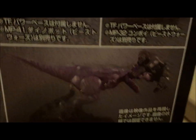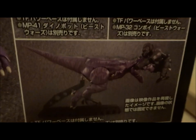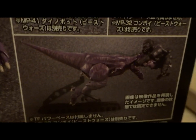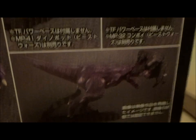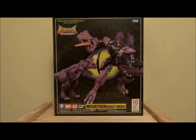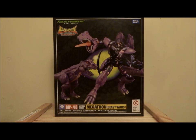Look at the size of him. For reference, the thing on his head is like a six-inch tall figure and it's the size of his head, so I cannot imagine how big this boy is going to be when I take him out. Now that's probably enough about that hefty, hefty box. Let's crack it open and see the hefty, hefty figure inside.